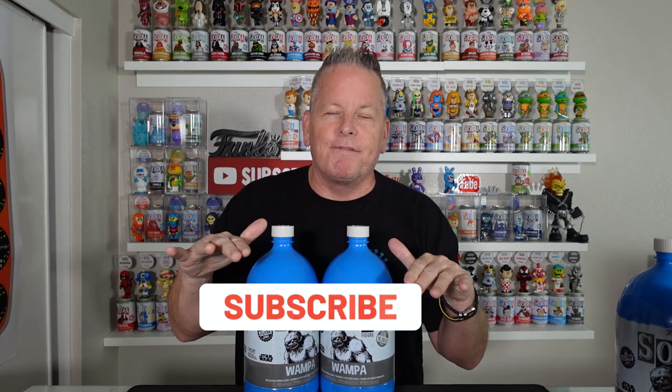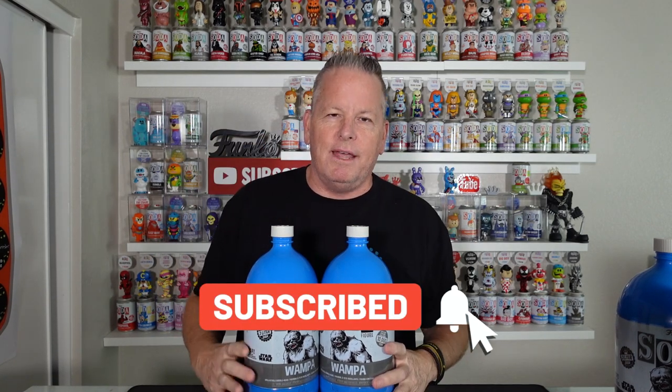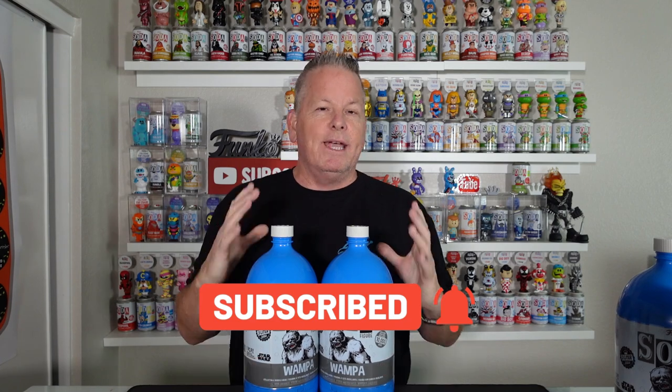Before we get into it though, go down and hit that subscribe button for me — it's absolutely free. We do all kinds of soda content and Funko-related stuff. We get the stuff early so we can show it off to you guys, so you can make a decision if you want it or not. Let's do it — we're just going to rip into it.